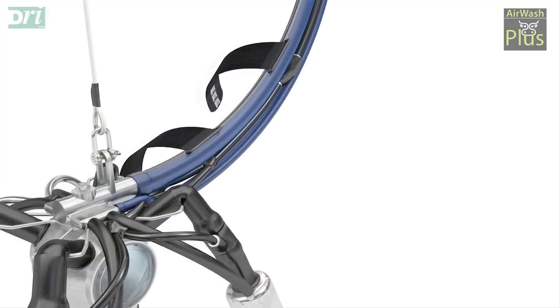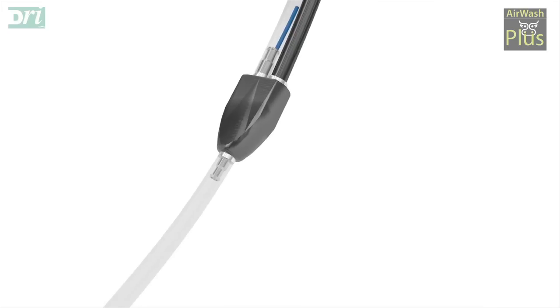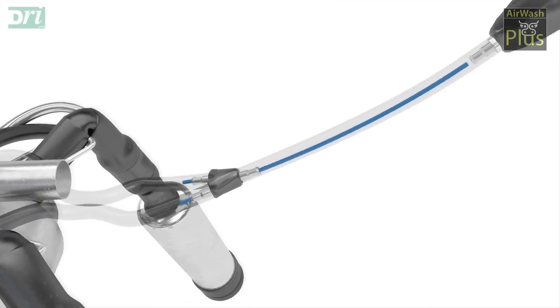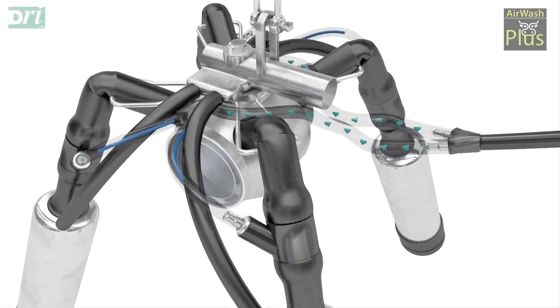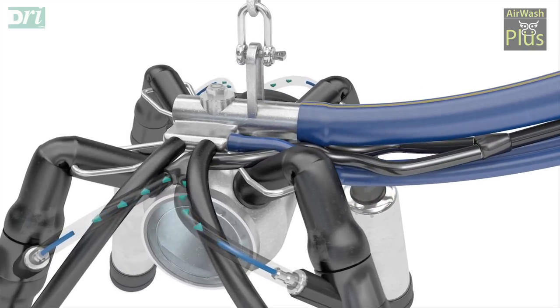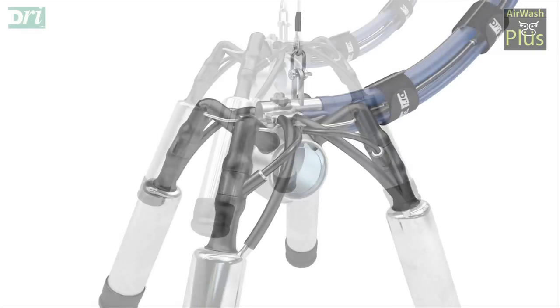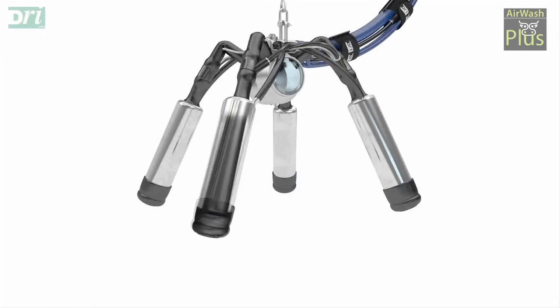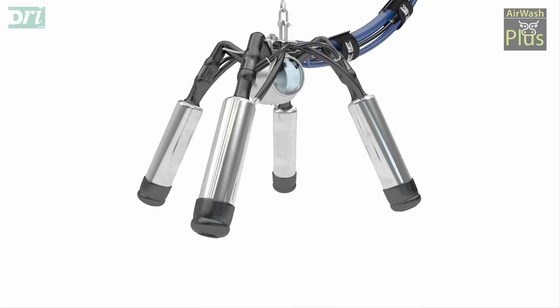The cluster is then removed smoothly from the cow when the vacuum is cleared and left in the normal park position. After the cluster is removed, the inside of the liner is sanitised and rinsed repeatedly with compressed air and water. Dip residue on the inside of the liner is rinsed out and the entire liner is sanitised to provide a clean liner for the next cow.